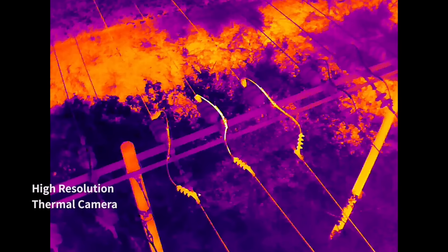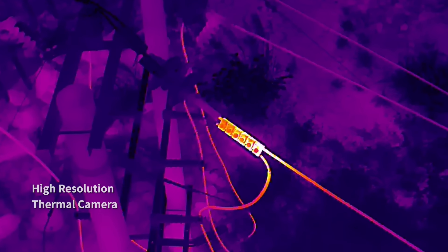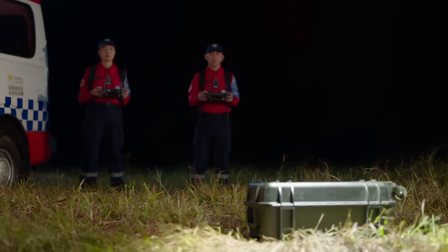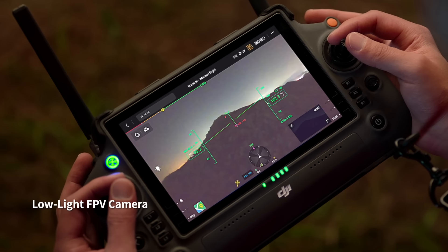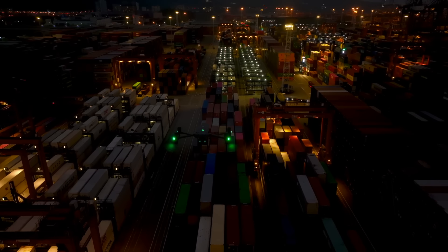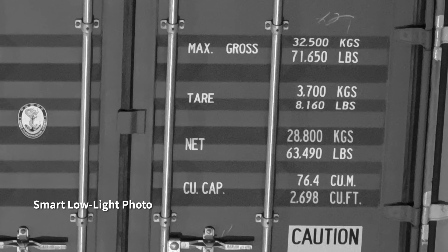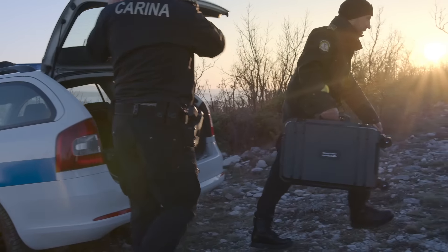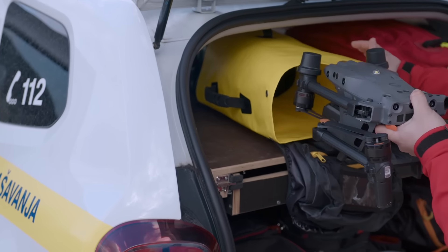Its high-resolution thermal camera efficiently reveals heat sources. When night falls, the M30 is ready. Its low-light FPV camera sees your surroundings even in darkness so you can work safely, and smart low-light photo captures clear pictures even at night.